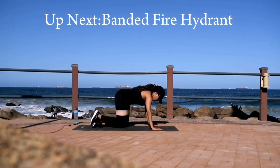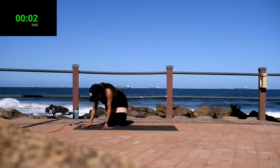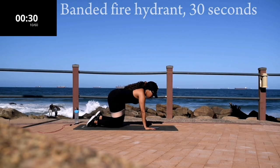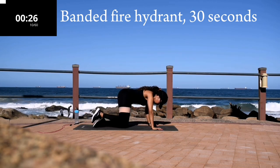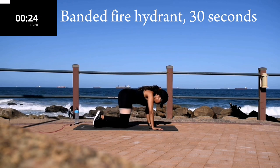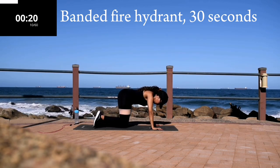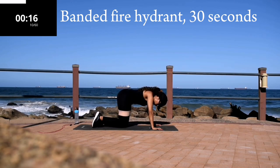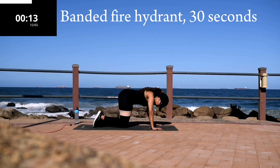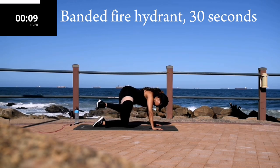Up next we've got a banded fire hydrant. Go down on all fours. Keep your back nice and straight. Engage your core.